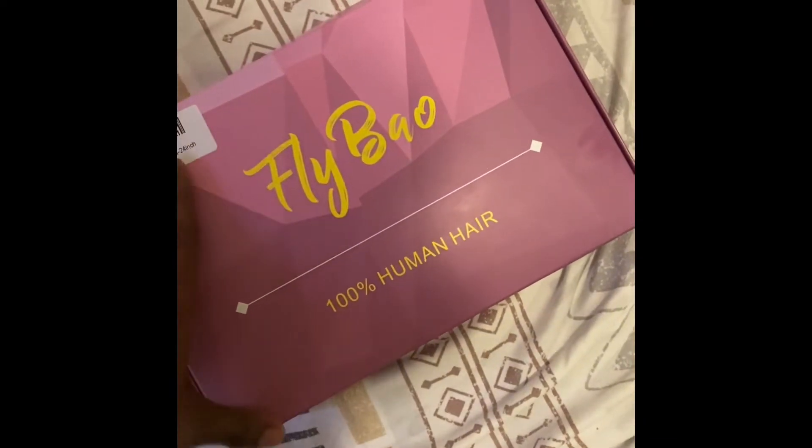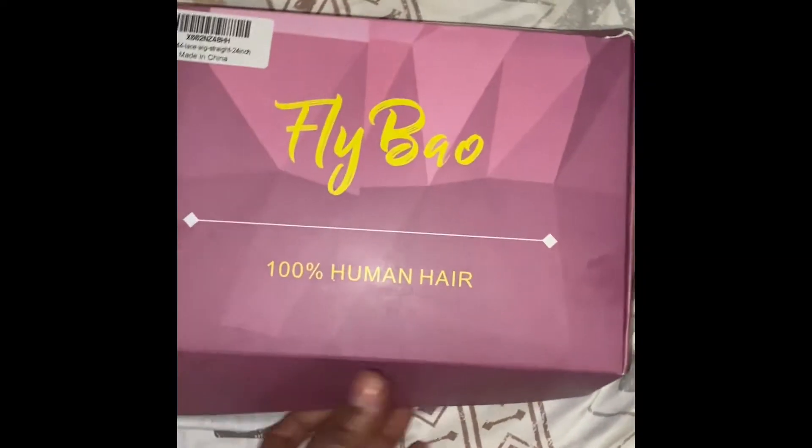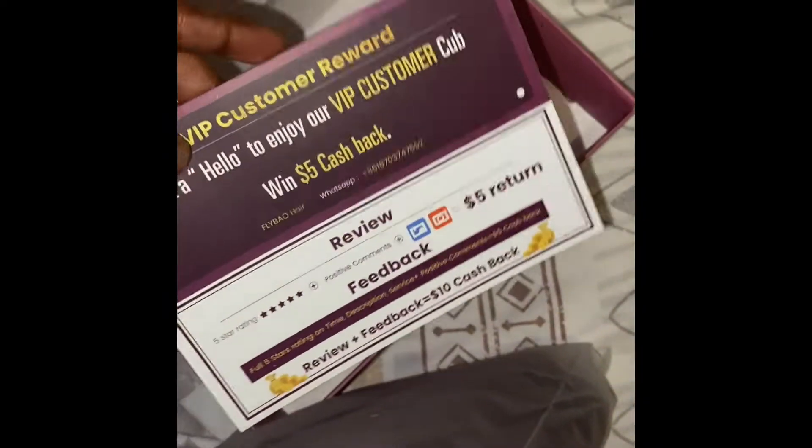Today we'll be doing a hair review. This is from Flybow — it's 100% human hair. I'm using one hand and recording with the other, so bear with me. There was a little card in the box. We're gonna take the hair out the bag — it's a struggle for real.